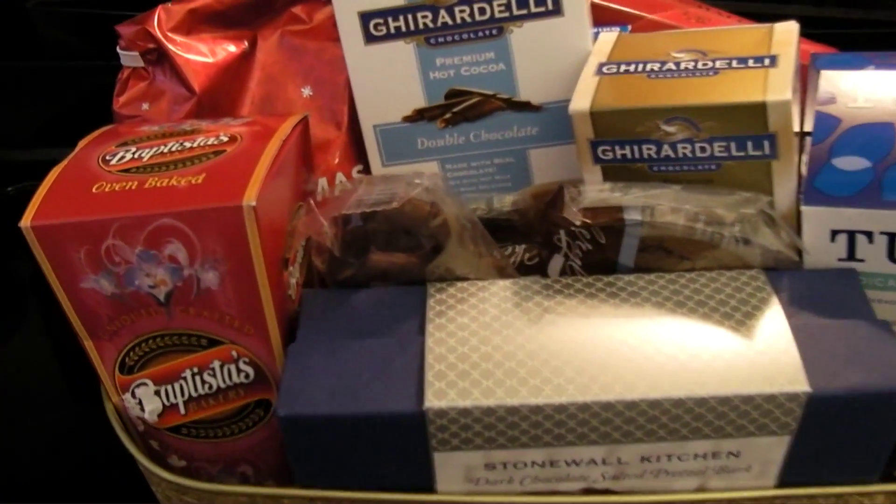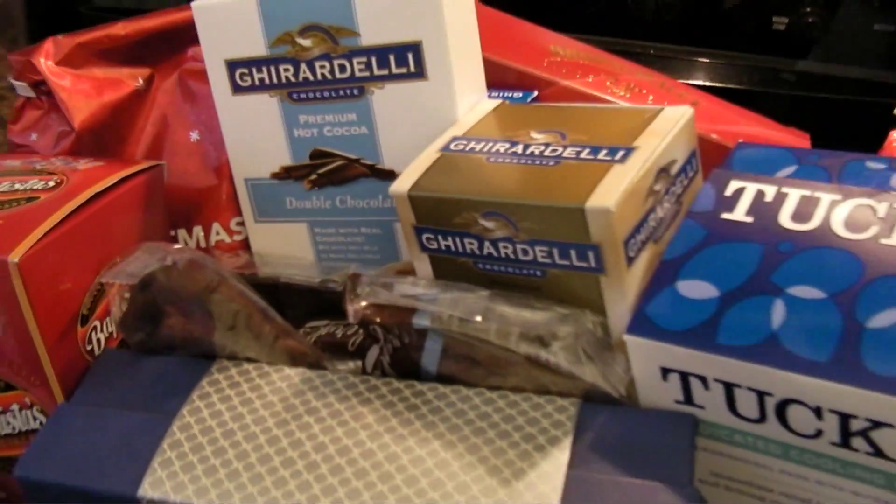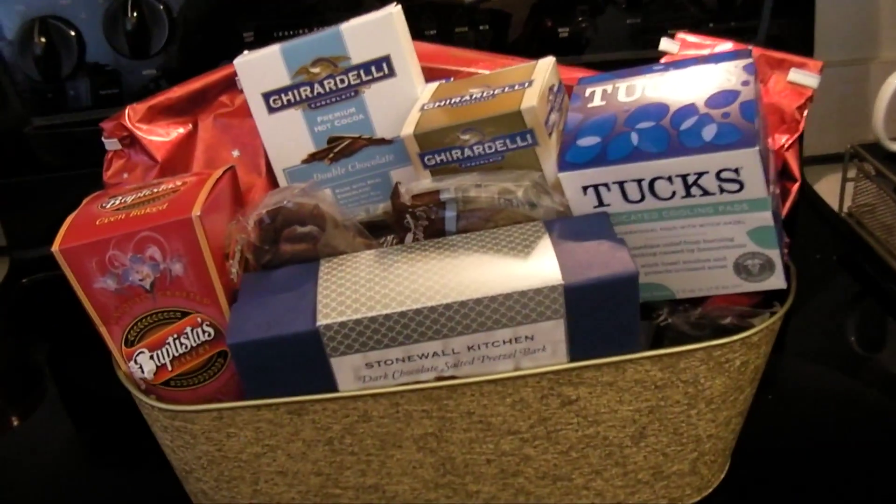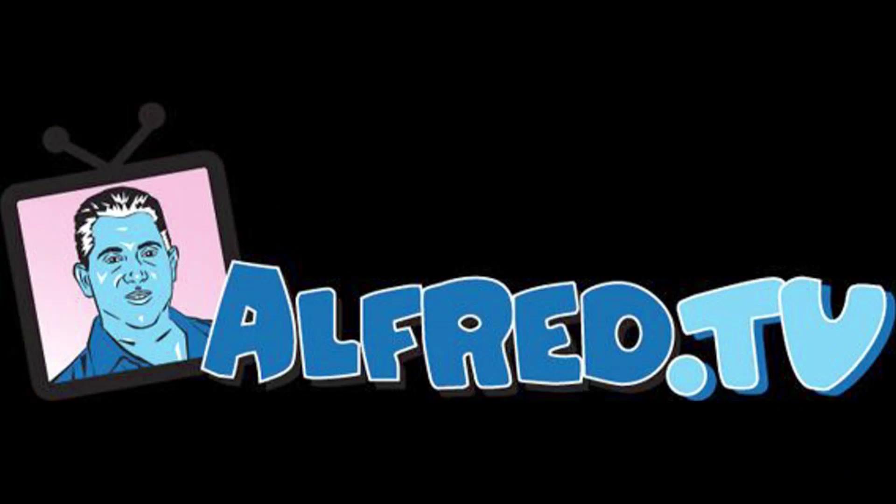There you go — that's the final product. This is now the official Alfred.tv holiday gift basket that I cobbled together. Welcome to Alfred.tv.